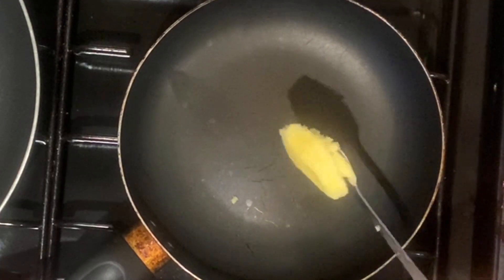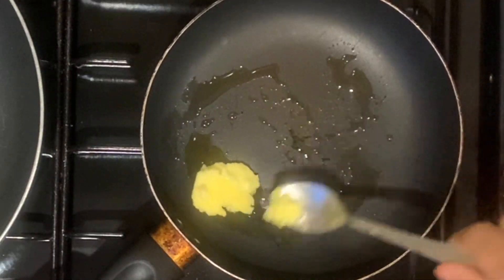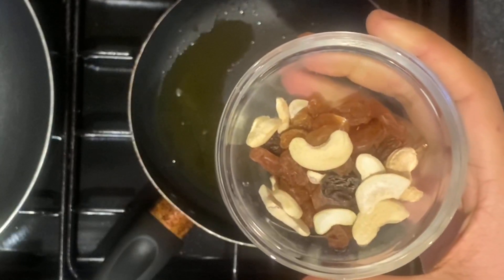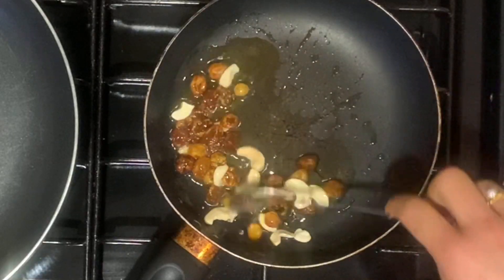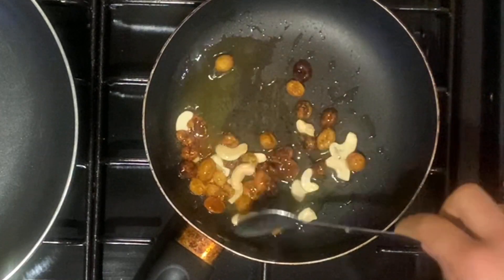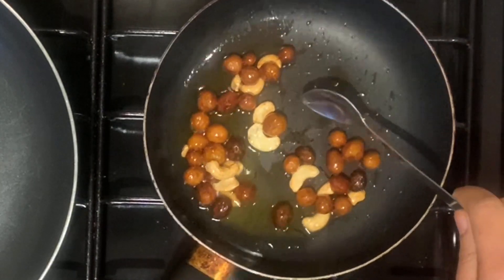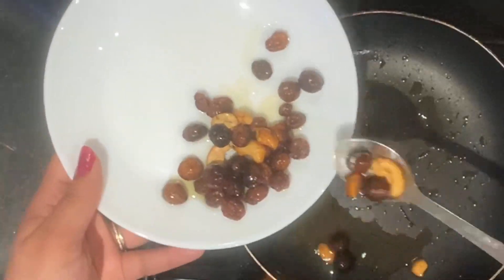After that, I will make a little bit of kismis. I will add cashew and raisins to the pan with a spoon. I will add some oil and a little salt. I will add cashew and raisins like this.